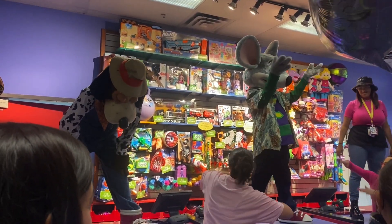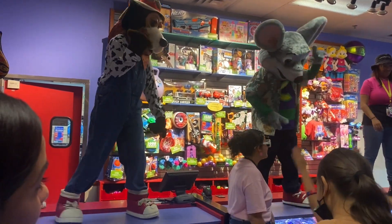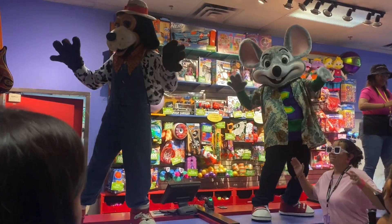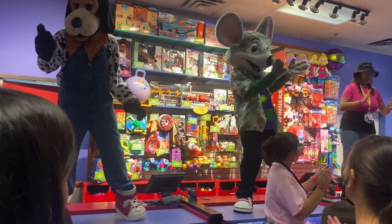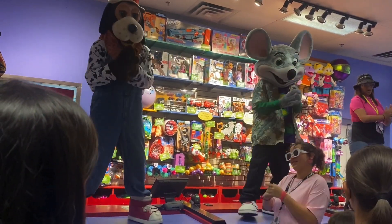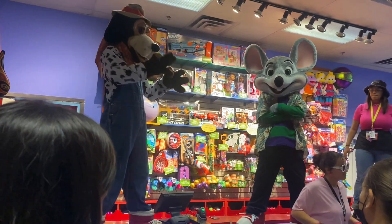It's called the Easy Dance because it's easy to do. I guess this Easy Dance was a little more difficult than I thought. Don't worry if you didn't get all the steps this time. You can watch again and practice some more. Then come to Chuck E. Cheese's and dance with me. Yeah!